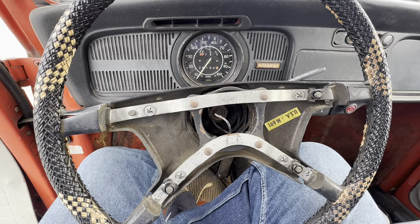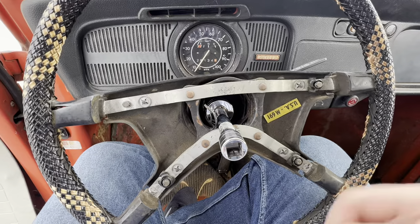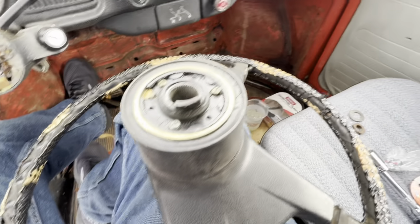So the first thing we're going to do is pull this nut off of here and then pull the washer out behind it. All right, so the steering wheel's off. There's the nut and the washer there.